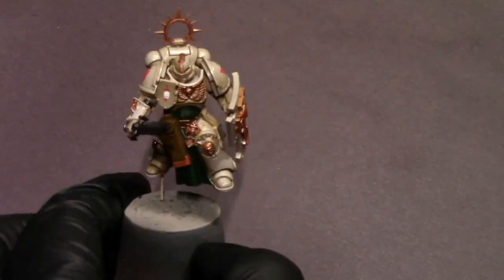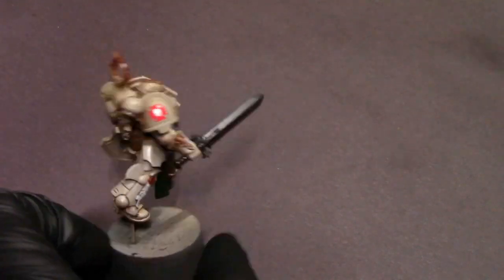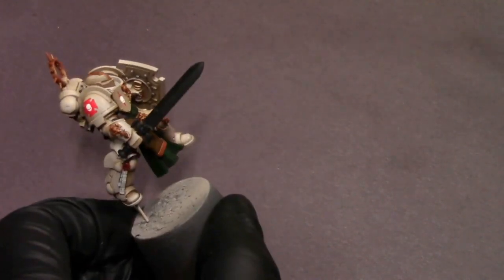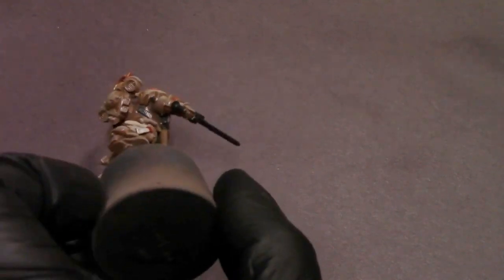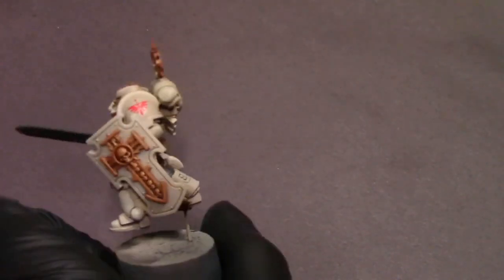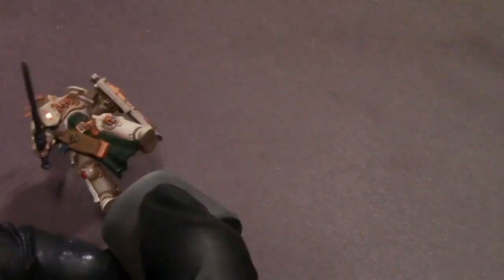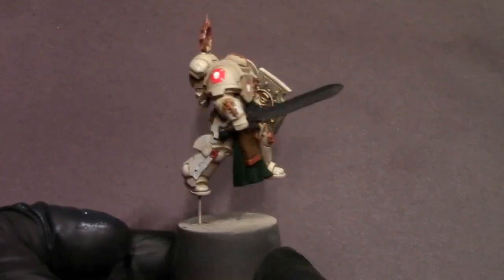Once all those washes are dry, I'm going to seal them in. You can rub the wash off with handling during the rest of the painting process, so I like to seal it up. I want a surface that paint will stick to, so I'm using an ultra matte varnish — just a light spritz. I don't want to severely matte out the metallic paints, so just enough so I can do edge highlights and further detail work later on.